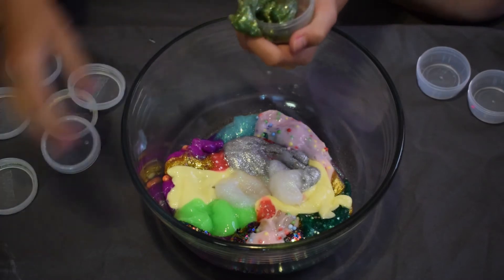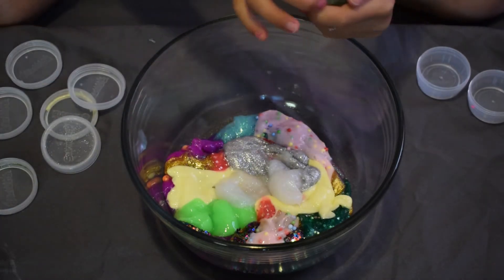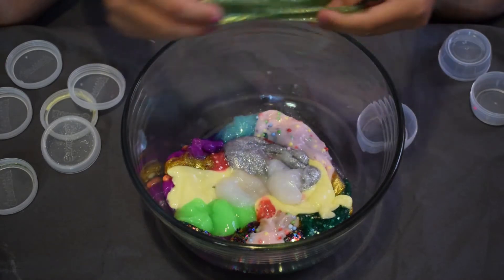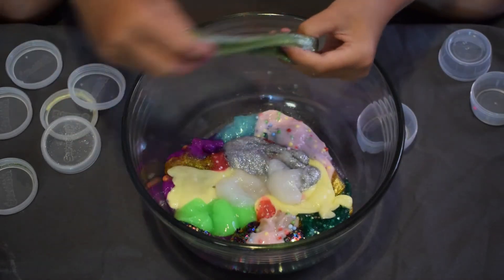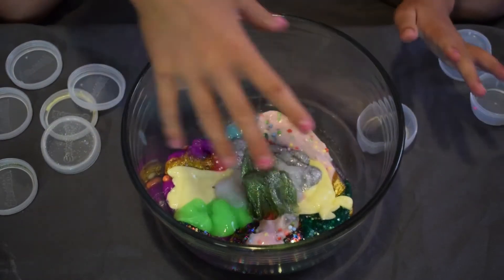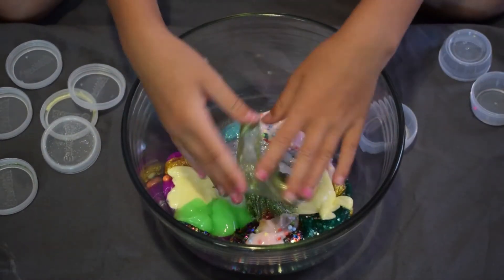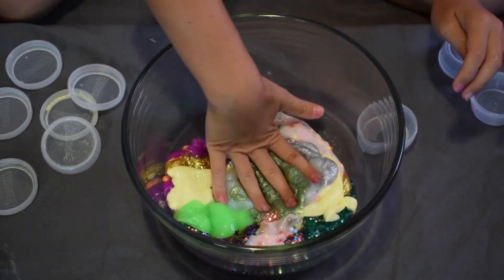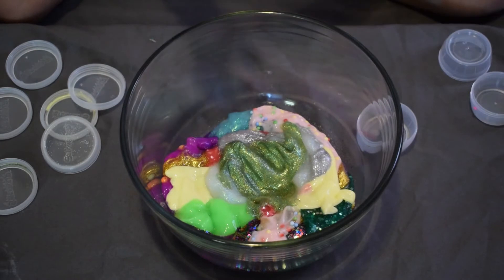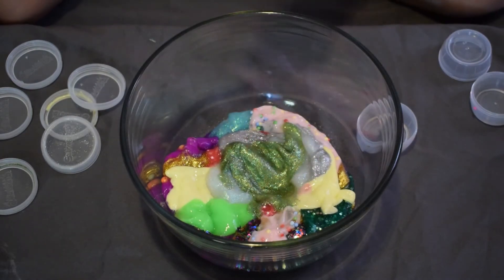This next slime is probably my stickiest one. It was two colors — a lot of the sparkly ones came in two colors in the same container and I had to mix them. This one was trying to be a beach: cream like the sand and blue like the ocean. It's really crazy.